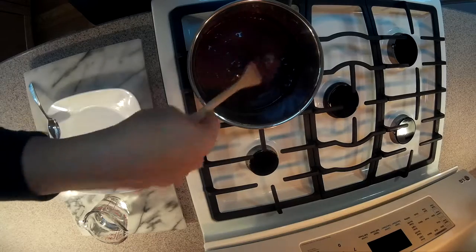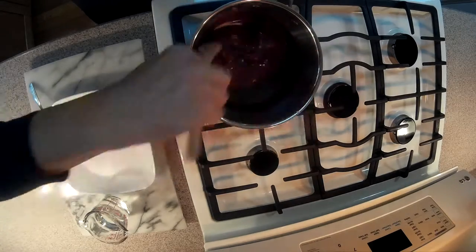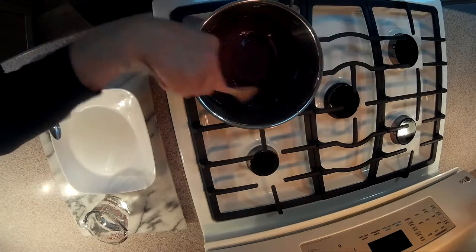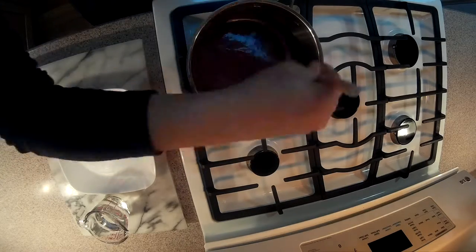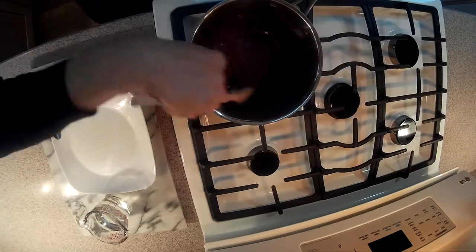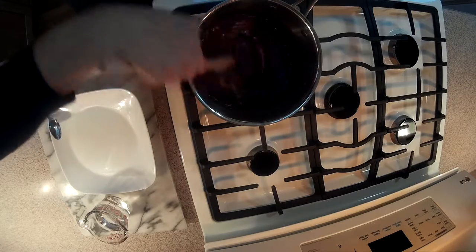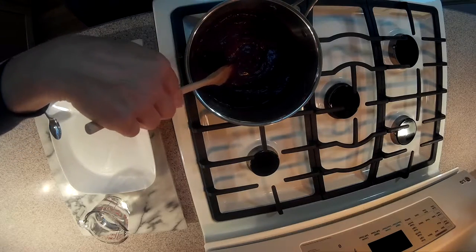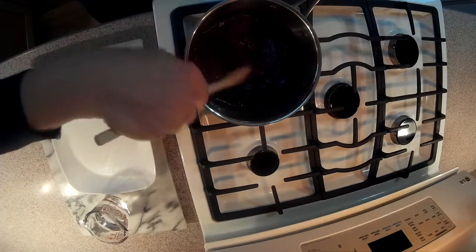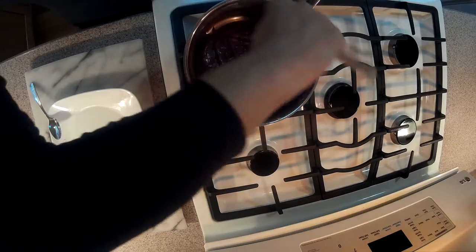The butter is not melted yet — it will be a big blob, but it will melt. Once the butter has melted, we are going to lower the heat. We need it on low right now, and we are going to keep mixing until we can see the bottom of the pan.